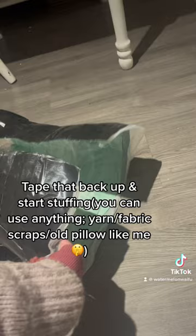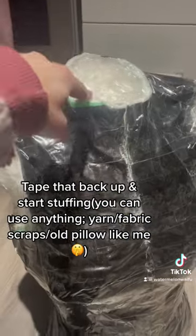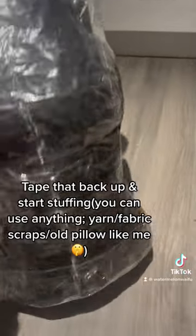Tape that back up and start stuffing. You can use anything — yarn, fabric scraps, an old pillow like me. Tape the bottom too.